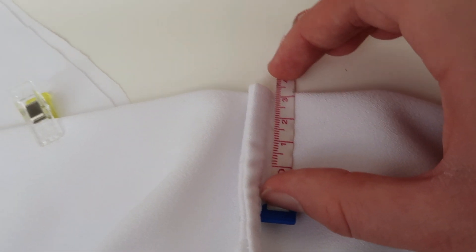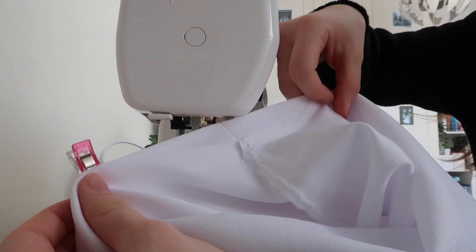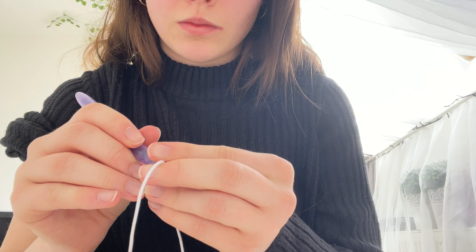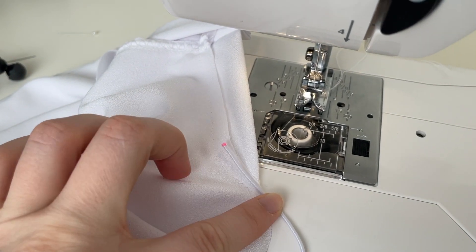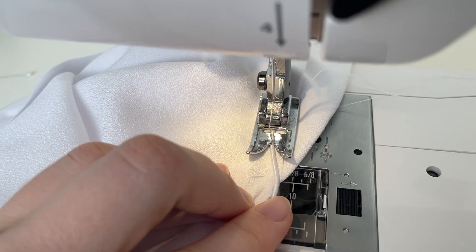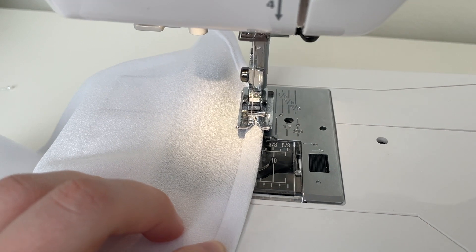I then measured how low I wanted the arm holes to make it even on both sides and started sewing in the sleeves. I then took the elastic and wrapped it around my arm to measure how much I needed and marked the spot to cut. Later I took one end of the elastic and sewed it tight to the part attached to the top using a mini zigzag stitch.